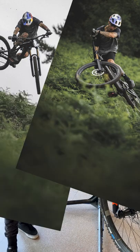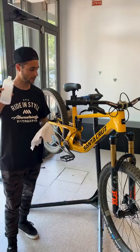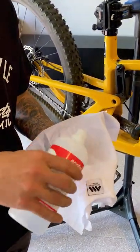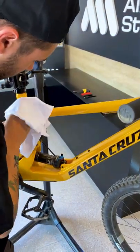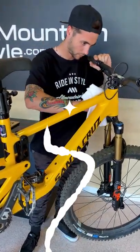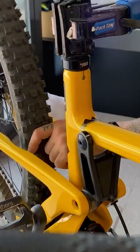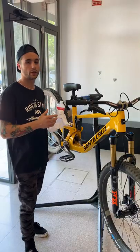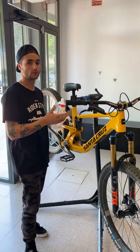Step number one: cleaning the bike with alcohol. You don't really need any other material — just put the alcohol onto a towel, whatever you have. Make sure that you don't have any kind of dust or mud on the frame so that you can apply the frame guard properly and it's not going to come off. This is the first step: make sure everything is pretty clean.